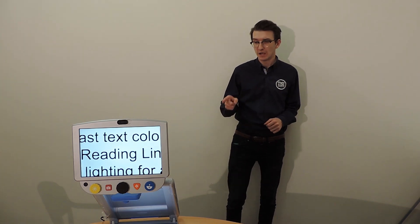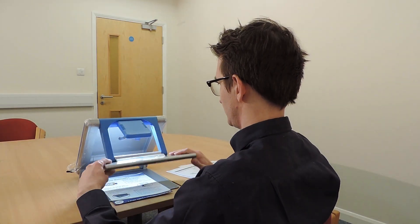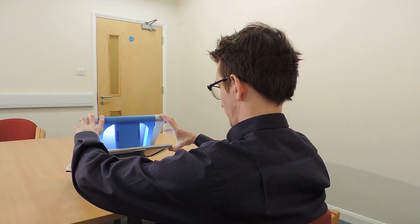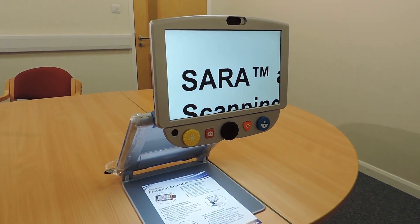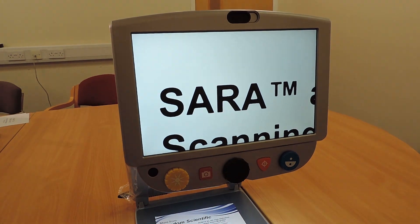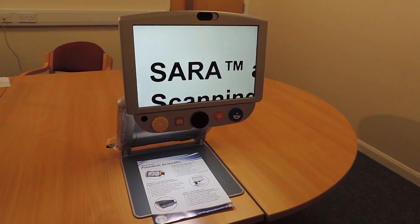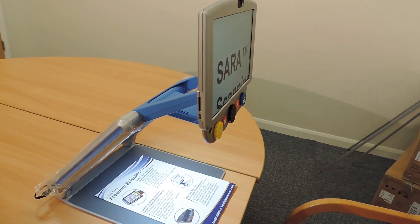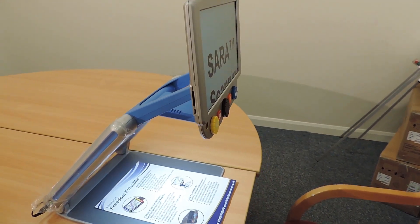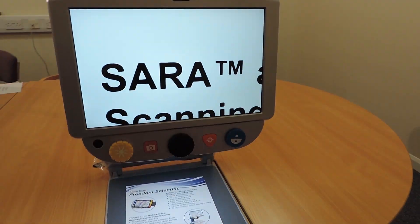Now let's take a closer look at the Topaz PHD. The Topaz PHD is a lightweight portable video magnifier — its collapsible design makes it easy to move around. The Topaz PHD includes a high definition camera with an auto focus lens that displays high quality images. It is available in a 12-inch model and a 15-inch model, and can also be purchased with a battery so you don't need it plugged into a wall socket. The magnification range goes up to 24 times for the 12-inch model and up to 31 times for the 15-inch model.